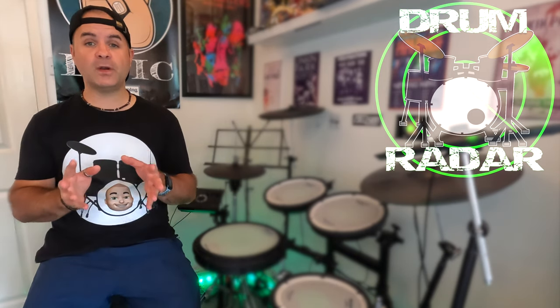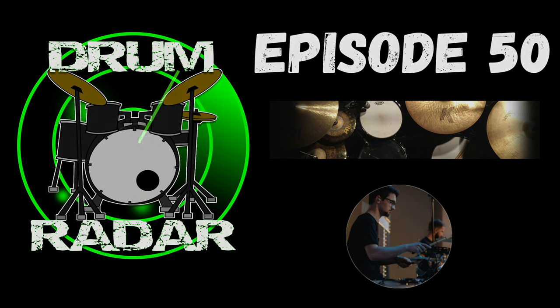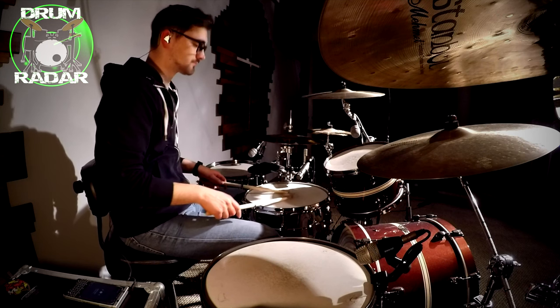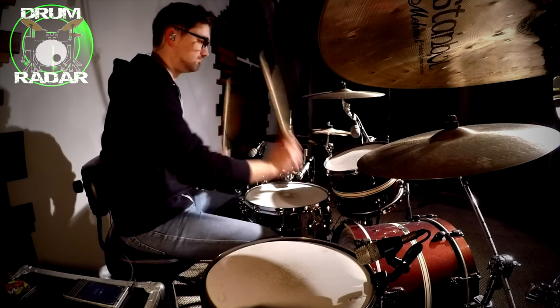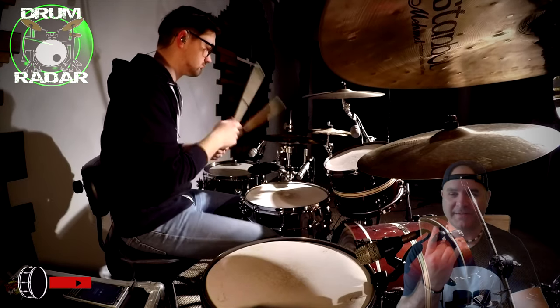What is up guys, welcome to another episode of the Drum Radar. This series is all about spotlighting up-and-coming YouTube drummers and putting them on your radar. Let's check out this week's feature drummer.